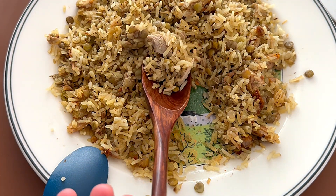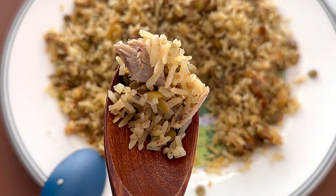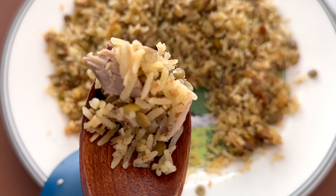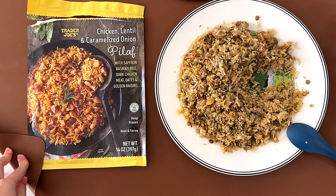I could eat the lentils and the chicken, even the caramelized onions, but it just doesn't taste right in my opinion. I give it a 3.8. Well, that's it for today.